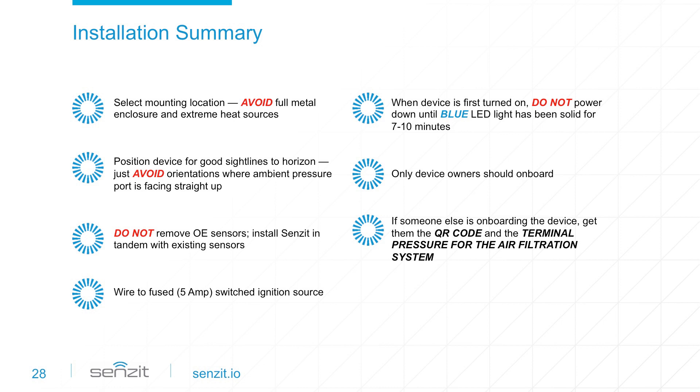The terminal pressure is usually found on the existing sensors attached to the air filter housing. Just after onboarding, the data cycle is slower as system sync and back-end updates occur. Remember, Sensit is designed to learn and adapt to your unique piece of equipment with machine learning algorithms, so be patient during the initial learning process. Once Sensit familiarizes itself with the operating parameters of your equipment and its environment, it will make condition-based maintenance recommendations and help you plan more effectively.